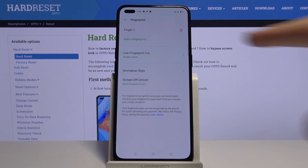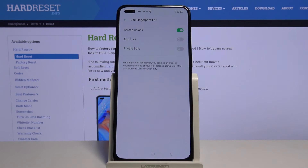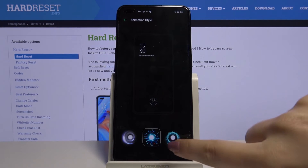What's more, we can decide what we want to use our fingerprint for. We can tap here and decide if we want to use it for screen unlocking, App Lock, or Private Safe. Let's get back. We can also change the animation style — let's tap here and, as you can see, there are some options to choose from.